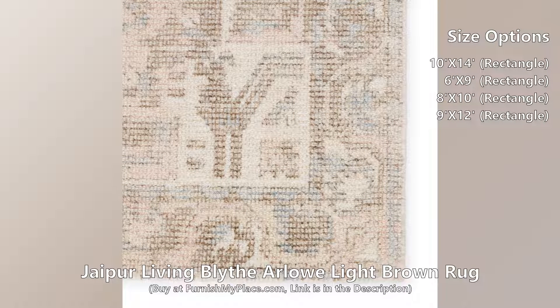The light brown and light pink Arlo rug boasts a geometrically detailed medallion design that lends a touch of global appeal.